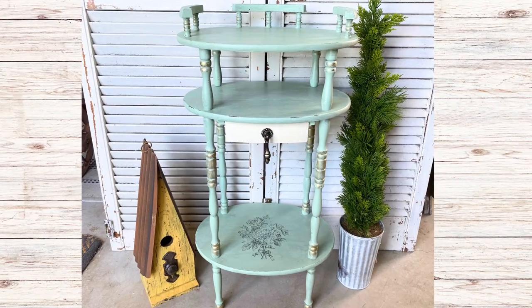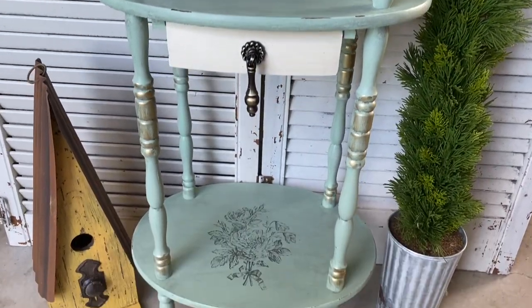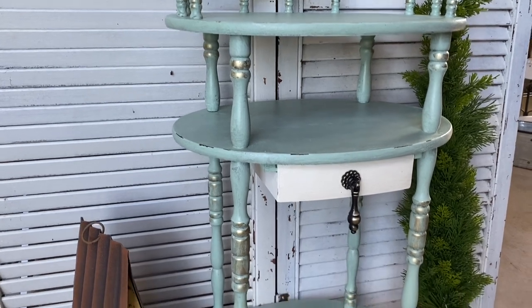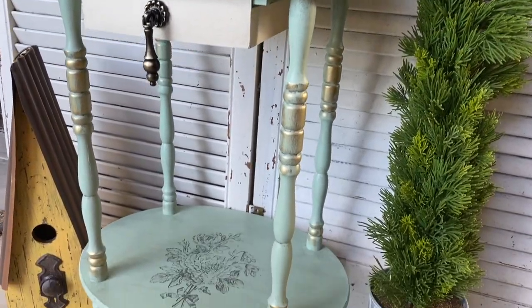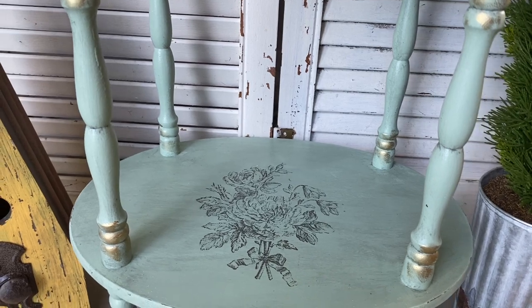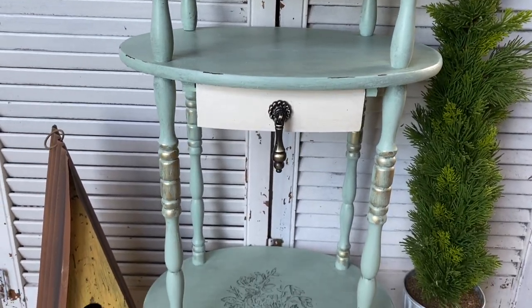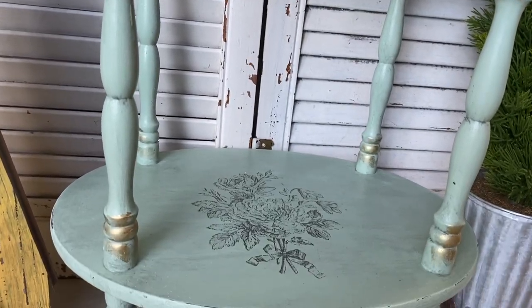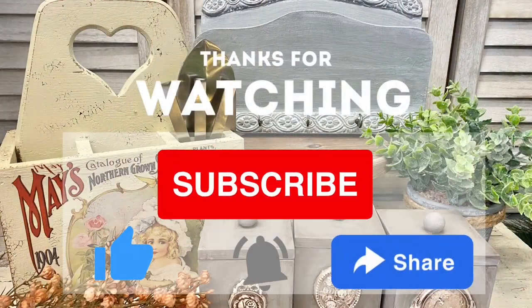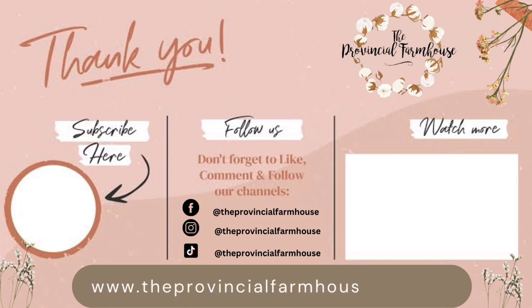And here's our finished French Country side table. I'm really happy with how this sweet little piece turned out — it will probably end up going in my living room actually. It never ceases to amaze me what paint, new hardware, and amazing IOD stamps can do to something that you pick up at the thrift store. Let me know what you think of today's project in the comments. If you enjoyed today's video, please give it a thumbs up, share it to a friend, and if you're not already, please hit that subscribe button and the notification bell so that you don't miss out on any of our projects. You can find all the products used in today's video on our website, theprovincialfarmhouse.com.au. Thanks for watching!